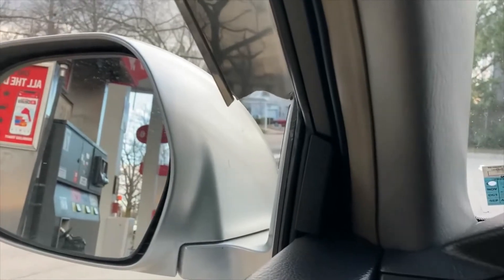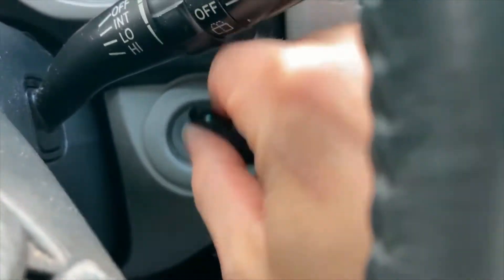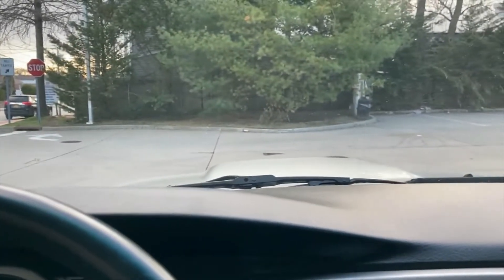Oh man, I just noticed that this was broken too. That's going to need to get replaced — that looks terrible. All right, off to Lowe's.